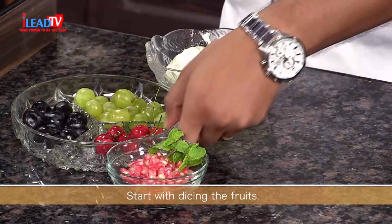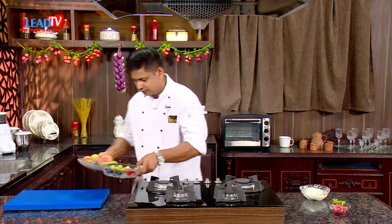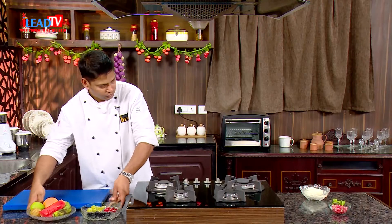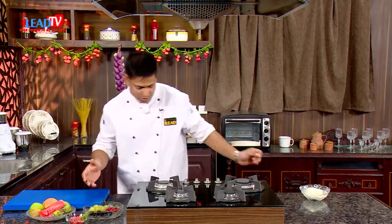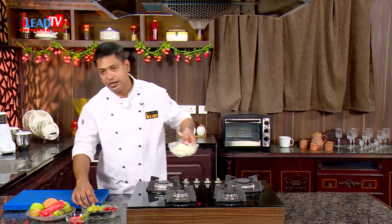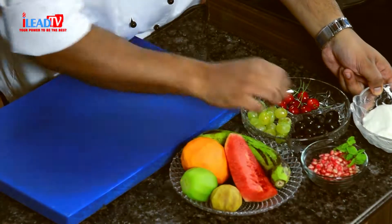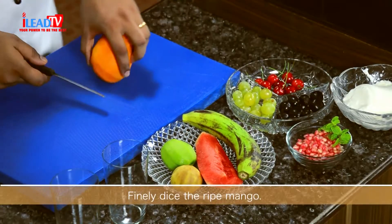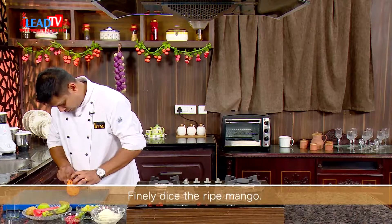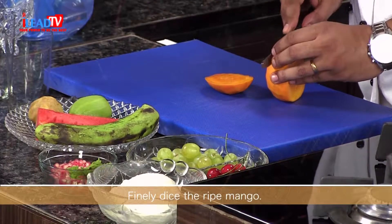First, we will cut all our fruits. As I said, we are going to use plenty of fruits — almost seven to eight kinds. We have two glasses where we are going to make this, and first we will put mango.